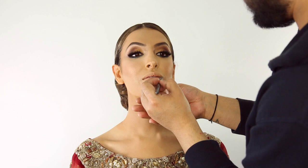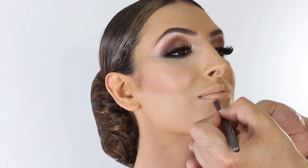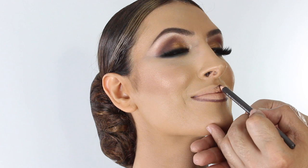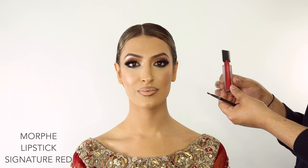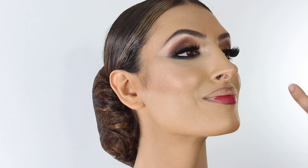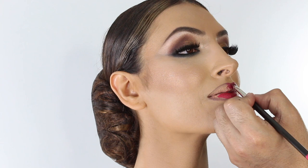We're going to line Marlene's lips and go for a really full bold burgundy lip. I like to have a really full pout so I'm going to overline on top and overline underneath. The lip color of choice is by Morphe — it's a Signature Red liquid lip — and we're just going to apply this and cover our lip liner.